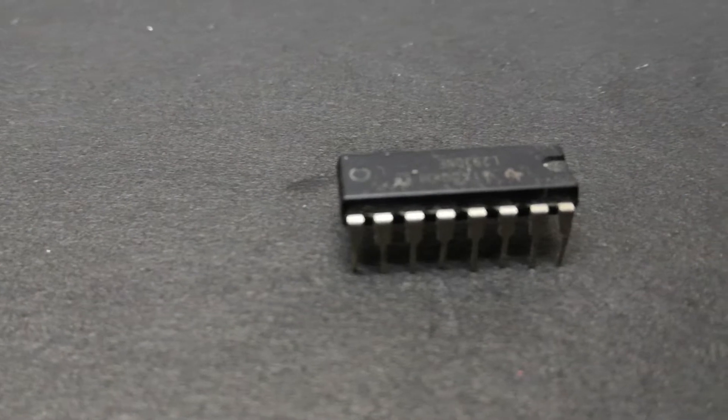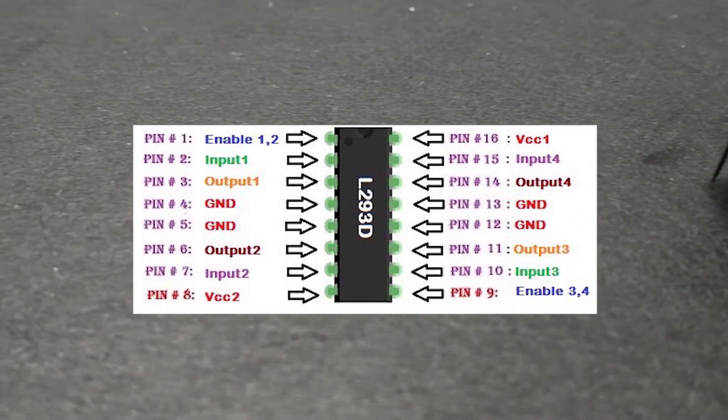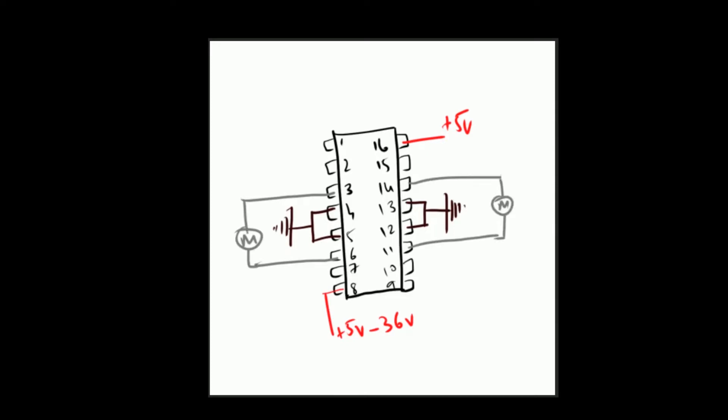The L293D has 16 pins. Since it is handling large current, it has 4 grounds which act as a heat sink to reduce the heat produced by the IC, and 4 inputs to control 2 motors in both directions. Connect pin 4, 5, 13, and 12 to ground and pin 16 to 5 volts to power the IC. Connect pin 8 to 5 volts or an external power supply up to 36 volts. Since we are using a small motor, 5 volts should be more than enough. Pin 3 and 6 are the pinouts for the first motor and pin 11 and 14 for the second motor.